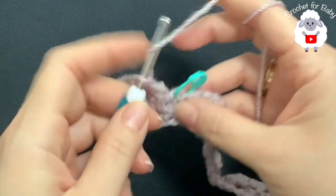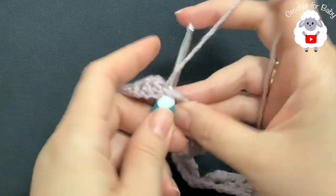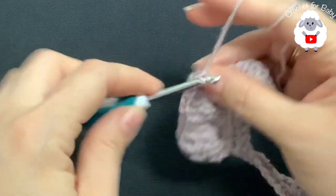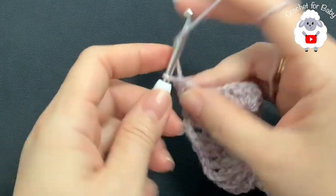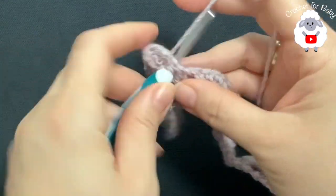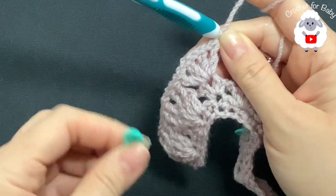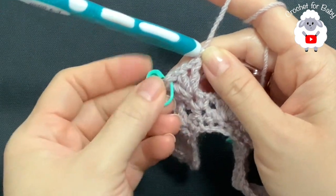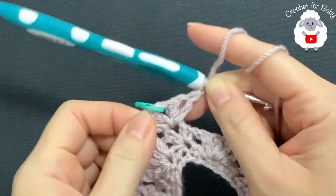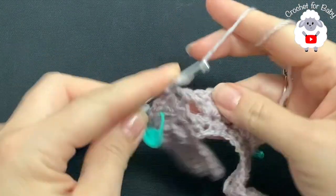Now I have the first corner — remove this stitch marker and into this chain two space we're going to make a V stitch: double crochet, chain one, double crochet. Chain one and make one more V stitch: double crochet, chain one, double crochet. For each corner in this row we're going to do two V stitches separated by one chain. Put this stitch marker back here in the center of the two V stitches. Now for the sleeve — first shell: two front post double crochets, chain one, two front post double crochets. Second shell: same thing.